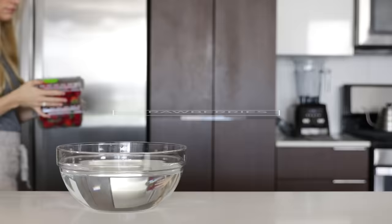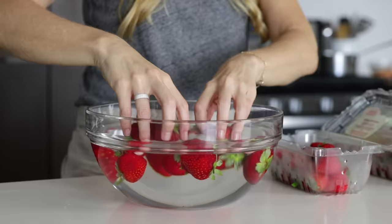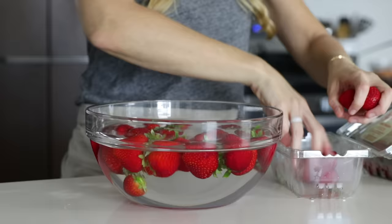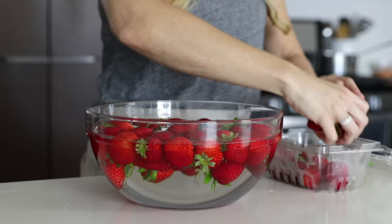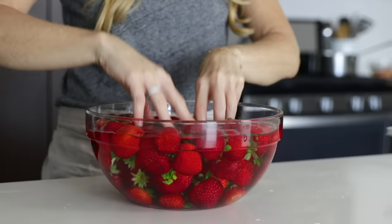Another ingredient that just screams summertime is fresh strawberries. Since my local market had organic strawberries on sale two for one this week, I of course grabbed two. Strawberries are unfortunately at the very top of the dirty dozen list, which measures the amount of pesticide residue in produce, so washing is key. Studies have shown that conventional strawberries oftentimes have residue of more than 10 different pesticides. I should also clarify that organic strawberries are not pesticide-free — organic produce still contains pesticides, just not the synthetic pesticides found on conventional strawberries. So think of organic as simply containing less pesticides and being non-GMO.